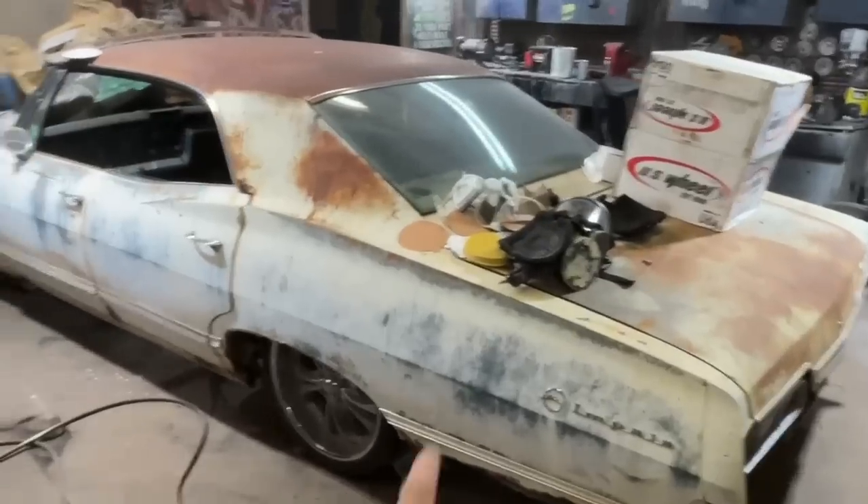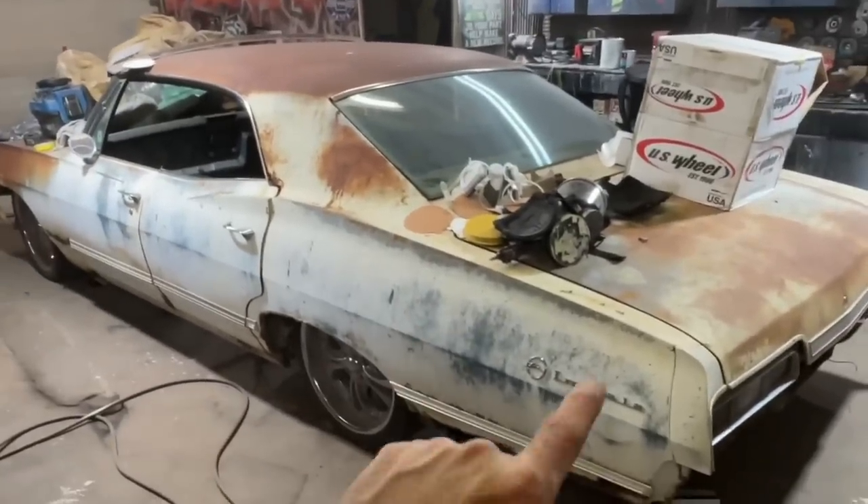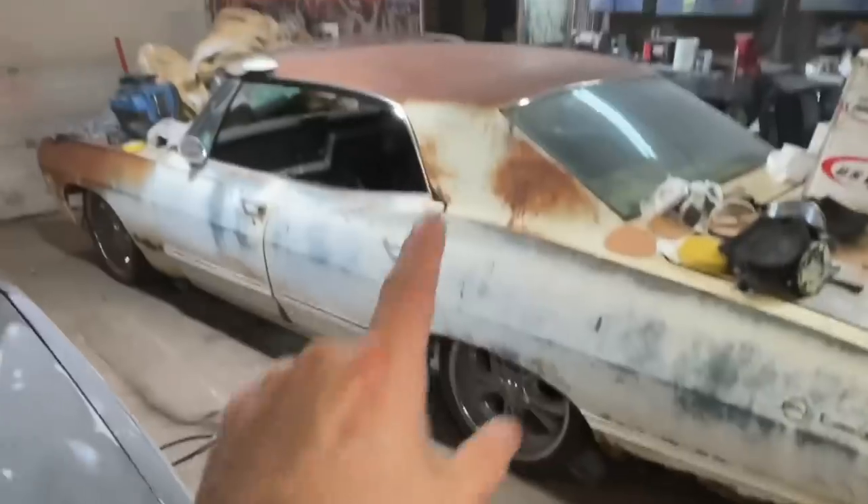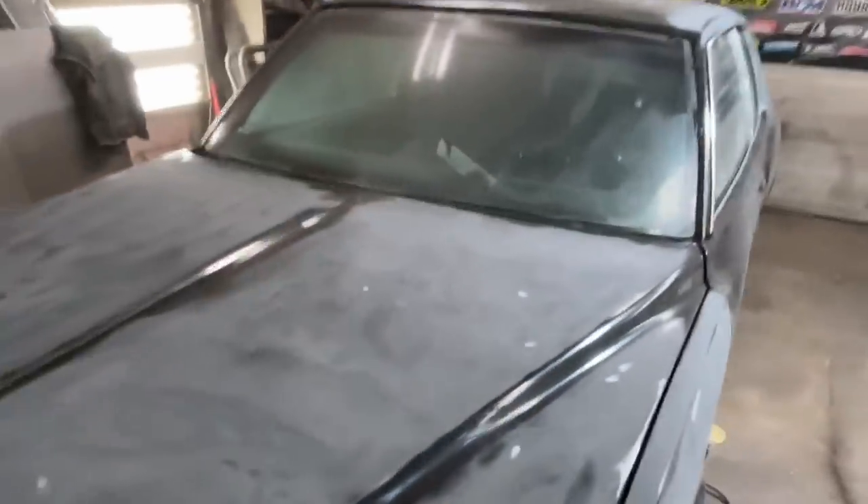Which one are you rocking with — the '67 Impala from Supernatural or the '79 Monte Carlo from the movie Training Day? I'm in love with both of them and they're both going to be jet black. This one has a long way to go. This one's getting painted in a couple days.